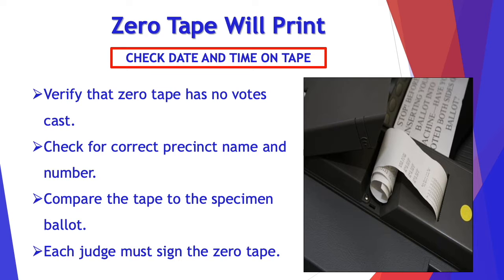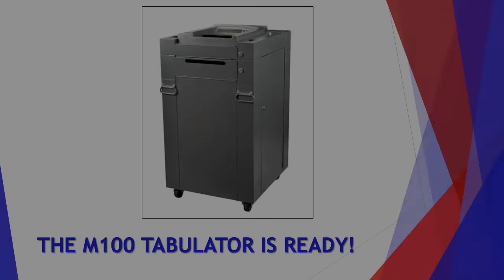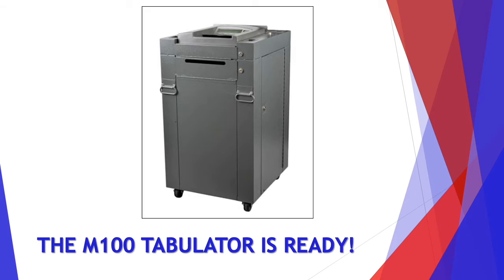Once all of that has checked out, each judge must sign the zero tape. Don't forget to verify that the display count is also set to zero. Now your M100 tabulator is ready for your voters.